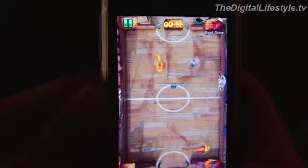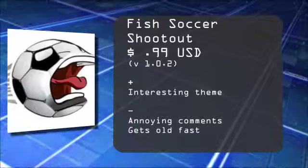That's a quick look at Fish Soccer Shootout for the iPhone and iPod Touch. For the Digital Lifestyle dot TV, I'm Ryan Ritchie.